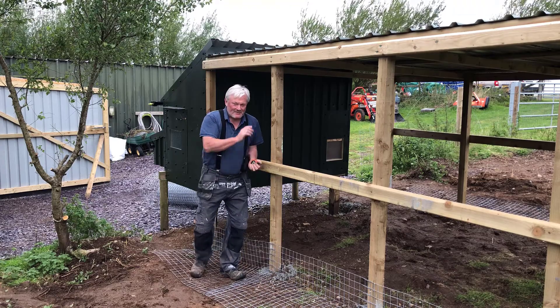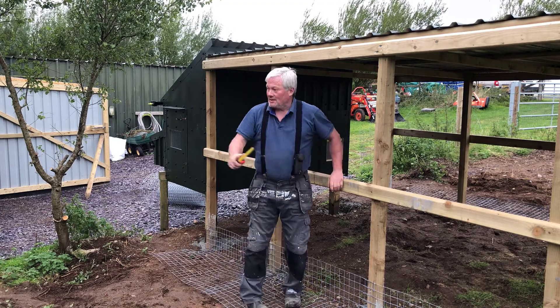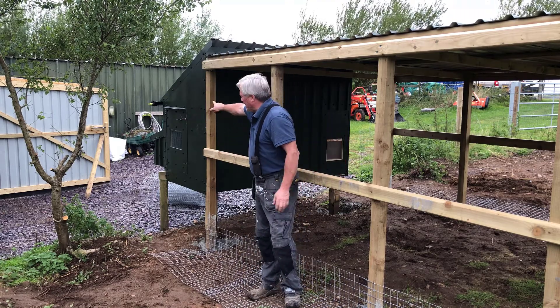Afternoon folks, I'm him again, Sean from Happy Days Veg. You find me here at home, outside — there's my shed, you can see part of my shed there.